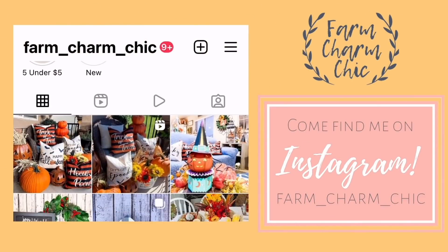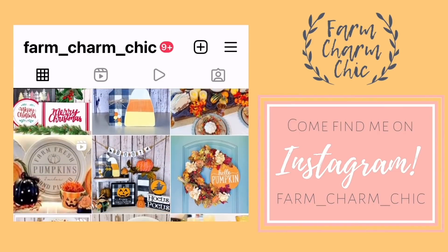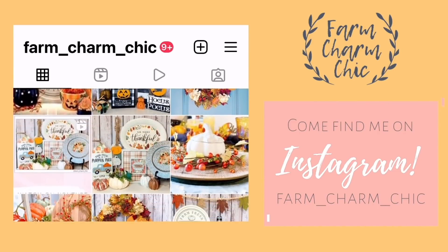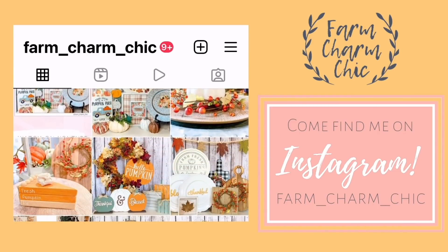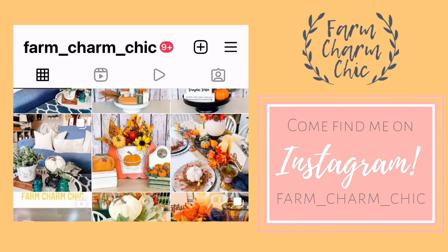Don't forget that I'm on Instagram also. I love to meet new Insta friends, so I would love for you to come over and say hi and check out my page and see all the latest projects that I'm working on. I'll leave a link down in my description box so you can easily find me.